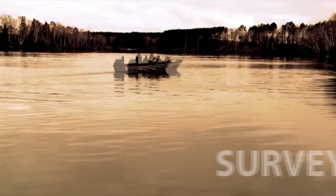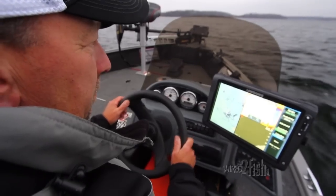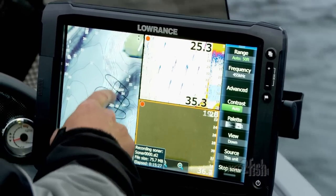Step one is to record your sonar log to an SD card. Here's a couple of methods. Drive your boat in a crisscross pattern over the target area — I think of it as mowing the lawn. Finish it off with one pass looping near shore areas. I use chart split screen on the water to monitor my progress through the use of trails.